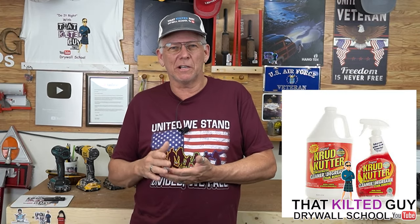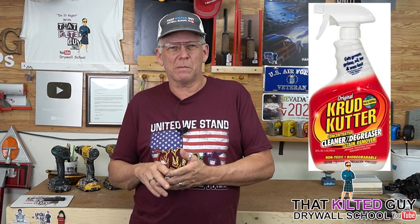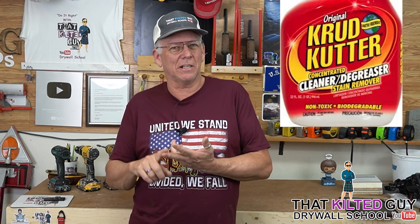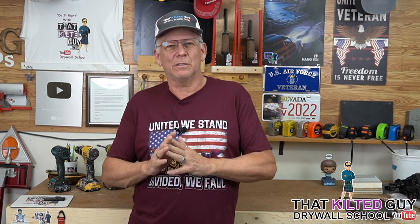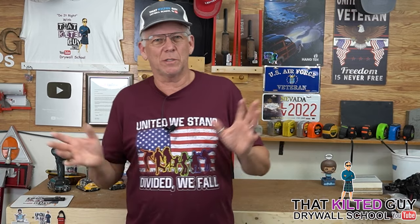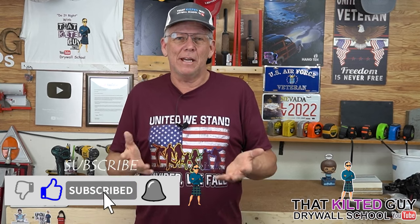I've always used a product called Crud Cutter — I'll show you a picture of it and put a link in the description. It's a great product because it's non-toxic, non-flammable, and biodegradable, but it works like mad — it's really good at cutting grease. I just put a little bit in some water, spray it or use a rag, wipe the wall down, let it dry, and you're good to go.